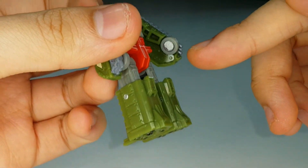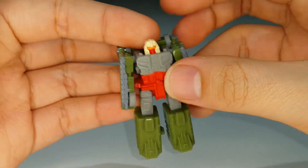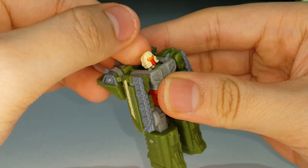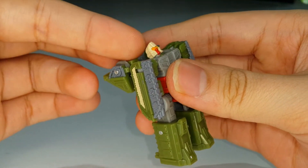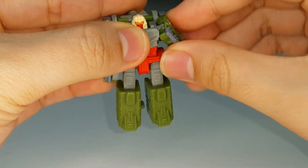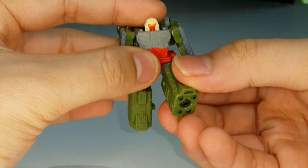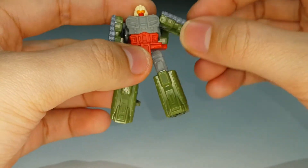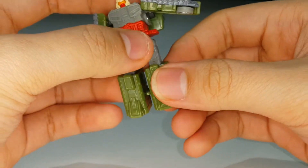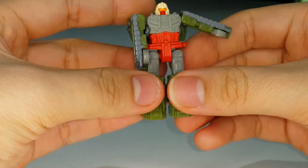I like that his hands are wheels - they didn't mold in fingers for Flak, which is a cool design choice. For articulation: the head tilts back to look up but can't rotate. Shoulders rotate 360° and move in and out. Legs move up and back, and he has about 90° of knee bend.